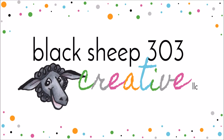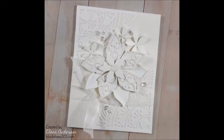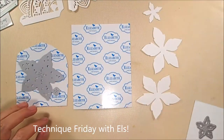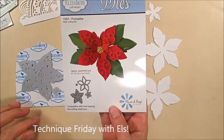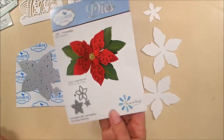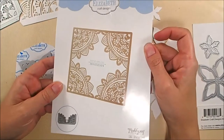Hi, this is Elena with Black Sheep 303 Creative. Today's project was inspired by last Friday's Elizabeth Craft Designs Technique with Friday with L's video called sparkly flower lace cards. I wanted to make it, so I decided to make a white on white, slightly more complicated version of what she did.